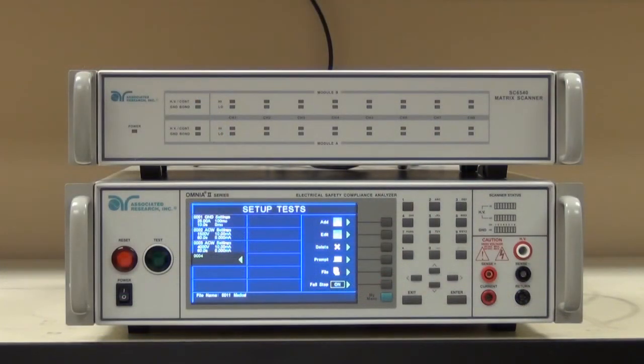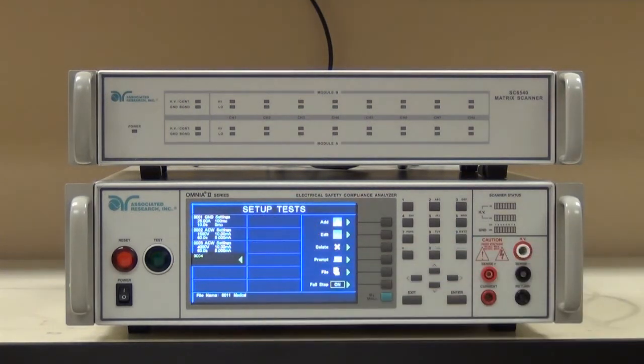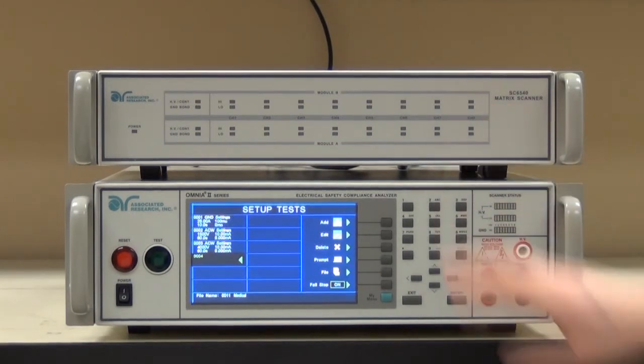To finish up this testing sequence, we need to add a series of line leakage tests. As you can see, we already have the ground bond and the two high pot tests. Then we're going to install a series of earth leakage tests, followed by a series of patient general leakage tests — which basically means measuring leakage from the patient lead back to the system reference. And then we're going to finish up with what's known as patient auxiliary testing, which is patient lead to patient lead leakage. There are two patient leads on this particular DUT, so we're going to connect those via the scanner and run our leakage tests.